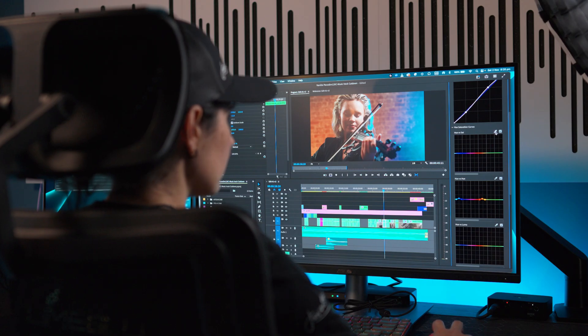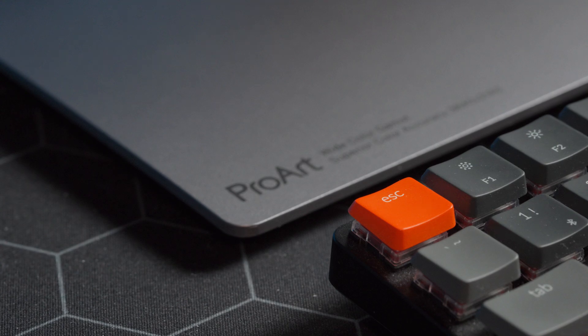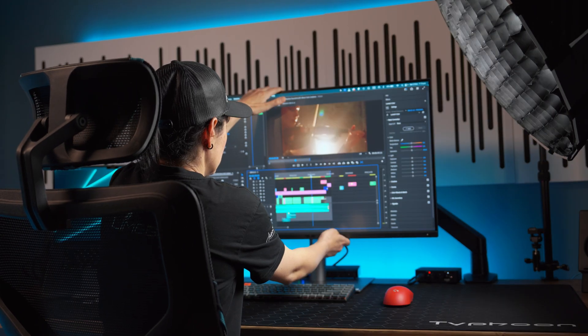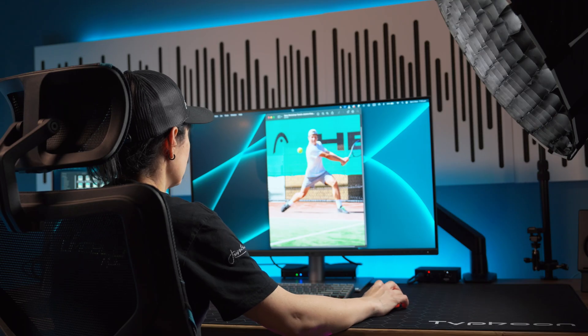Everyone knows comfort is key when working long hours, and this monitor has an ergonomic stand that lets you tilt, swivel, pivot, and adjust the height. You can even rotate it to portrait mode if you want to view your edits in portrait orientation, so it's totally up to you how you set it up.